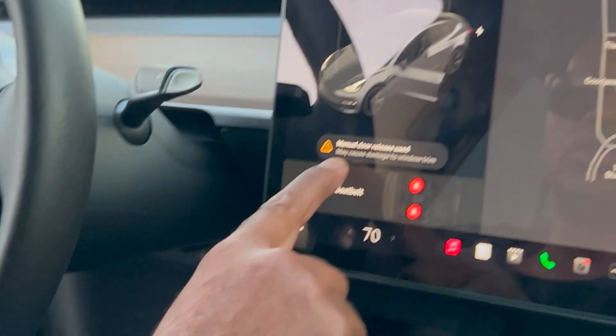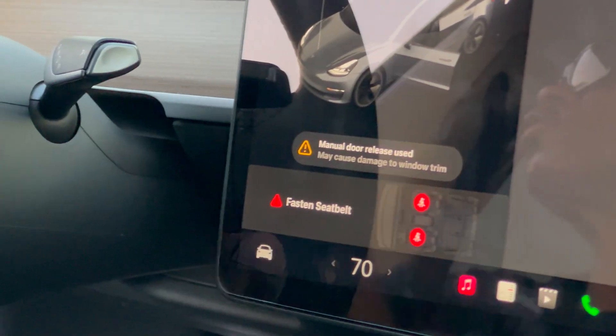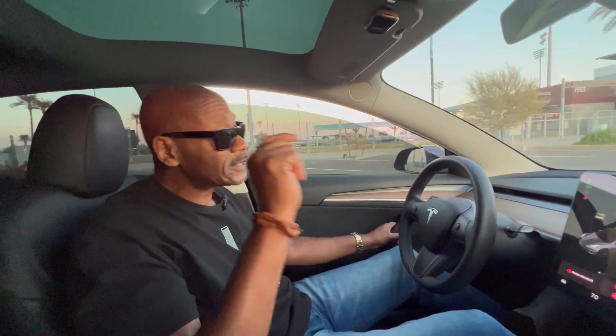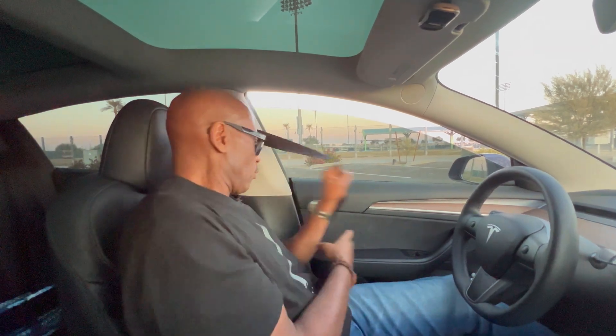Tesla actually warns you that using the manual door release may cause damage to the window trim. I go into that in depth in some of my other videos. Also, please like and subscribe — I'm going to be showing you some really good information, especially for those thinking about buying a Tesla or who just purchased one and don't know all the ins and outs, the options, the bells and whistles, and tips and tricks.